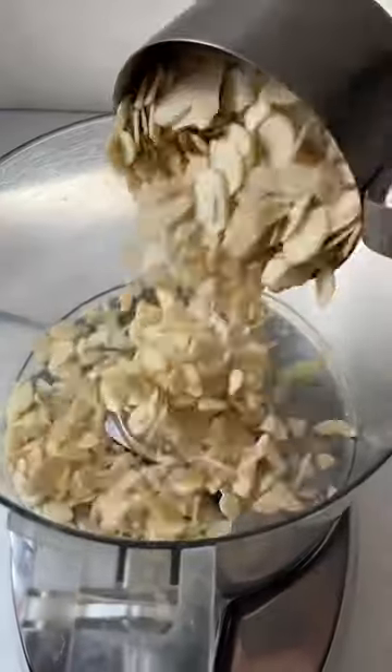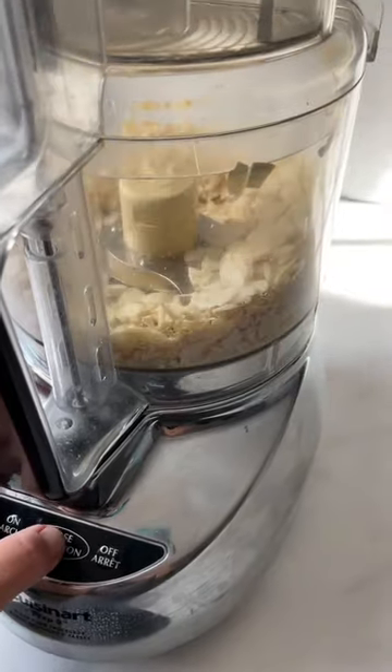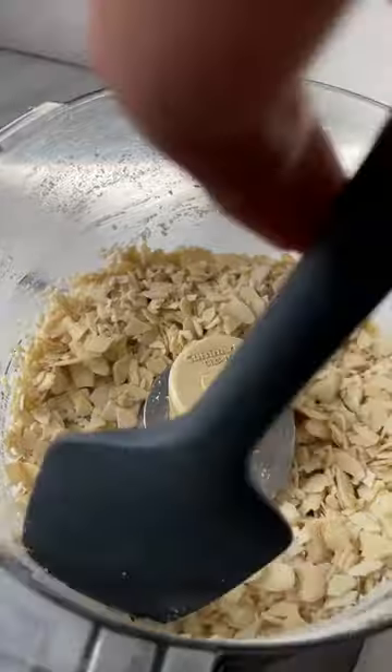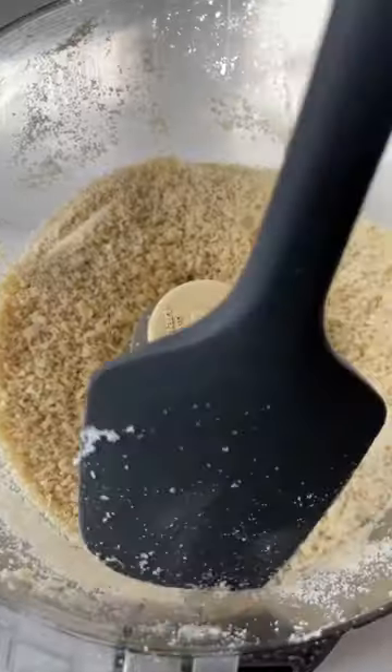I ran out of almond flour, so I'm making my own from blanched almonds. I'm adding a cup to a food processor and then pulse. After about 10 pulses, I stop and scrape down the sides to make sure it doesn't overheat and clump up to turn into almond butter.